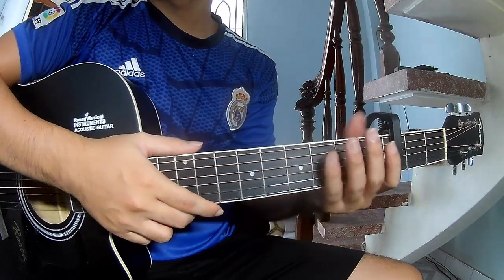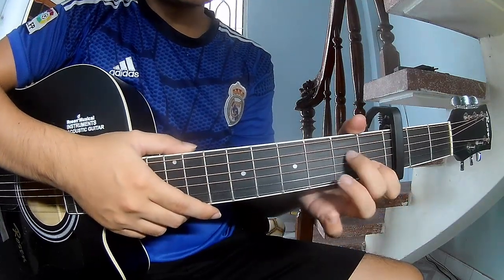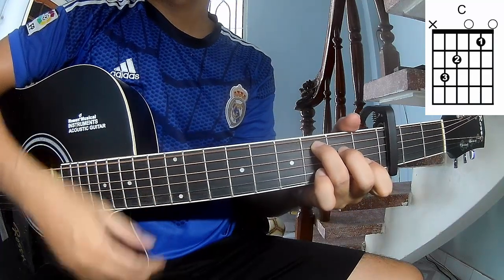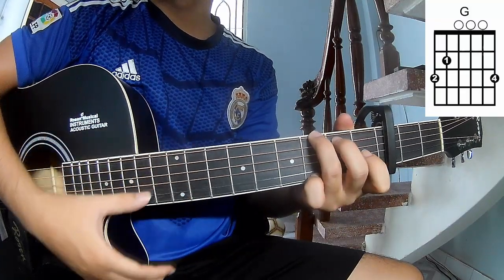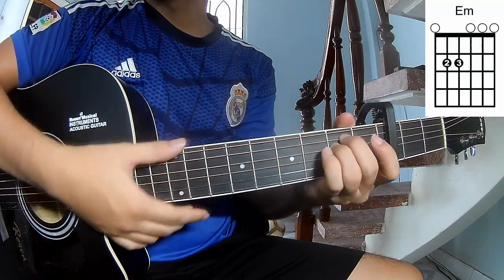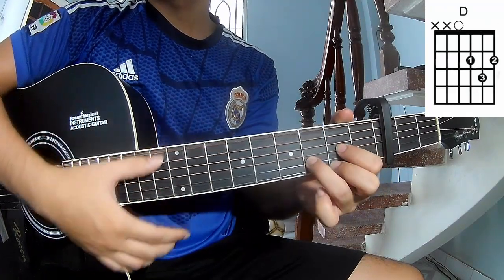The chords in this song are C, G, Em, and D.